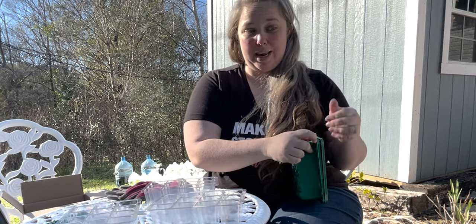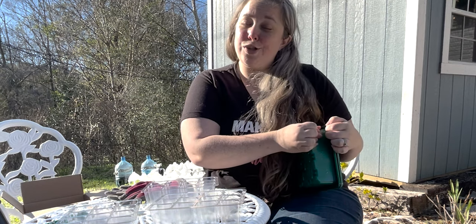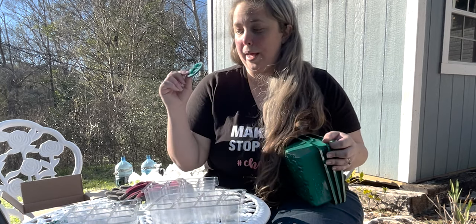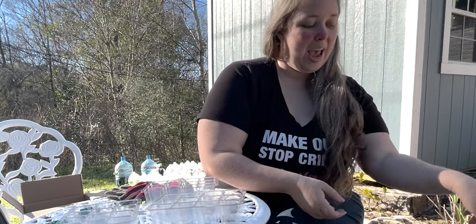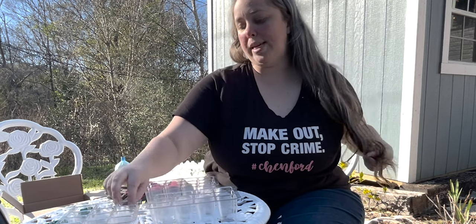Maybe one day when I get the shed set up, but I don't have power in the shed. So unless I can put them directly in a window and they get enough sun, the grow lights are a big help. We're going to give these a try — I've never tried them before but I'm excited to see how they do, and I wanted to try them with a few different seeds.